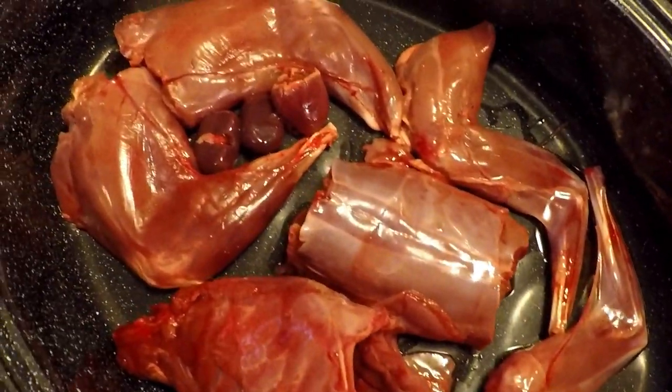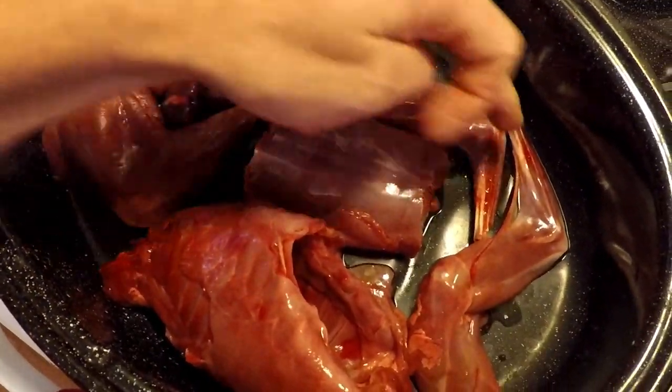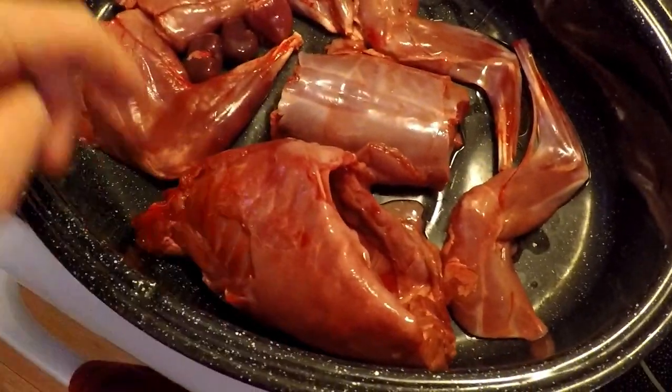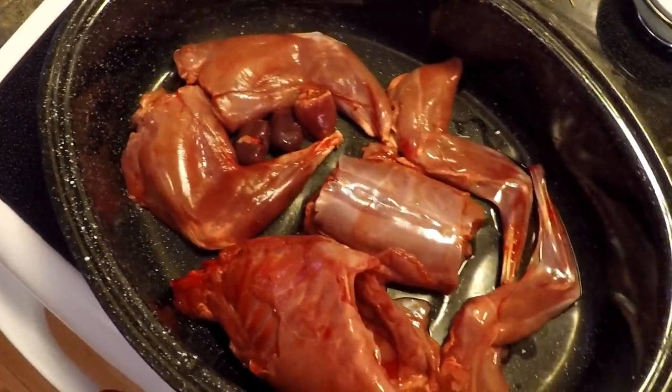Just washed it all off. Got the back legs here, the back, the front two legs, the ribcage, and of course the two kidneys and the heart. So we utilized all of this rabbit.